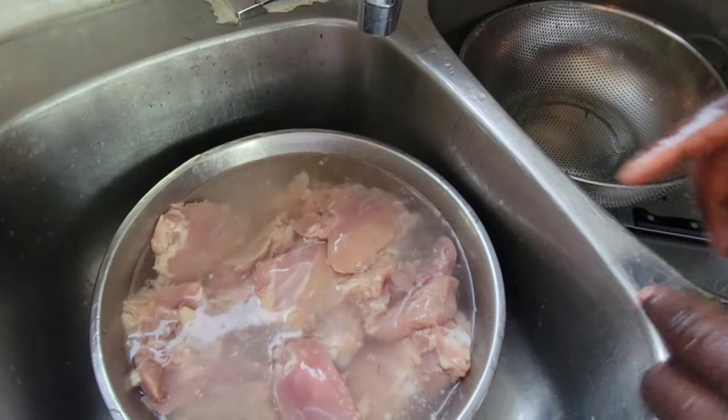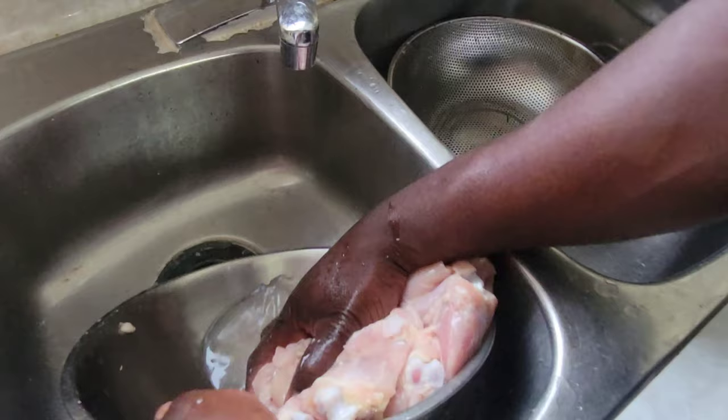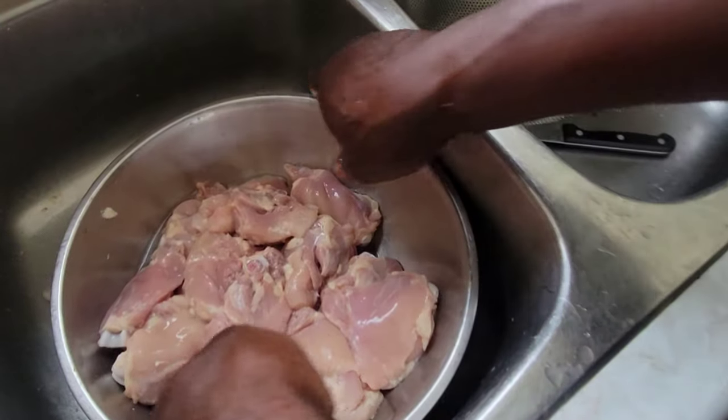The reason why we run the tap water again is just to get the lime juice off the chicken. Now our chicken is clean, so I'm just going to set the chicken out of the way.